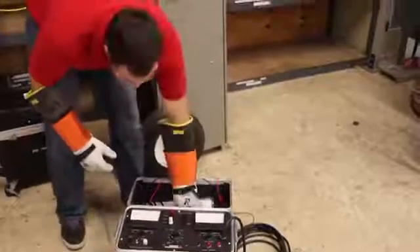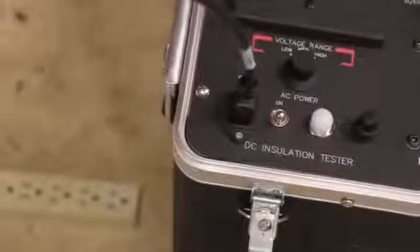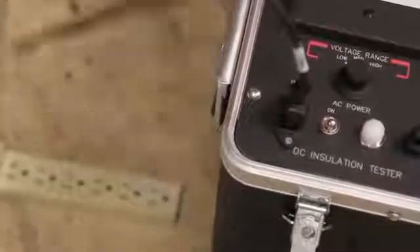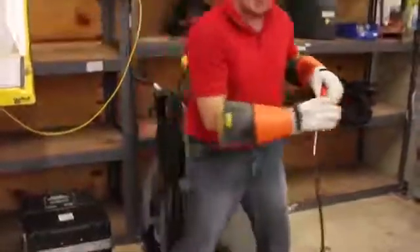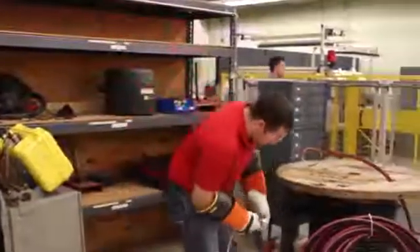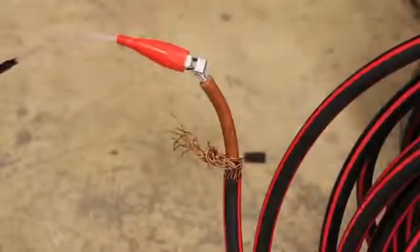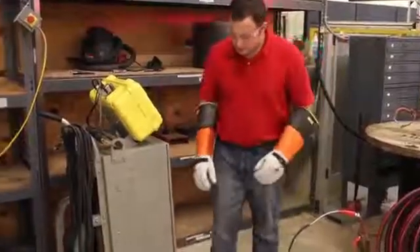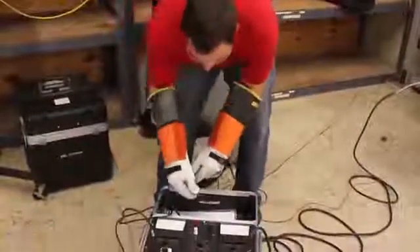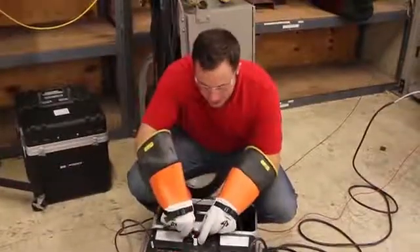While the power is off, connect your AC power supply to the unit and your 120V 60Hz power strip. Also, connect your high voltage, return, and ground leads, and then connect the other ends of your leads back to the unit.